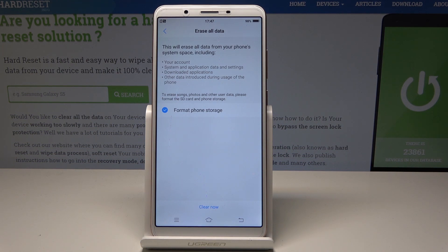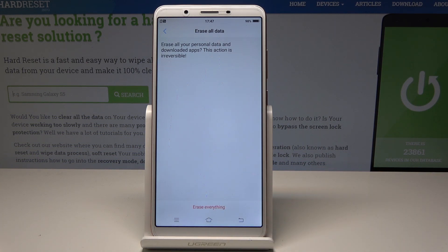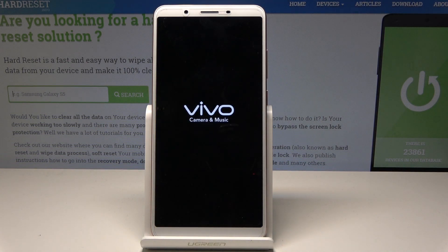Let me erase everything and perform the full reset. Choose Clear Now and tap Erase Everything one more time. Now let's wait until the operation is completed.